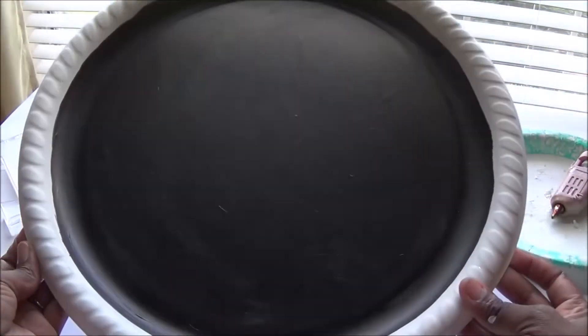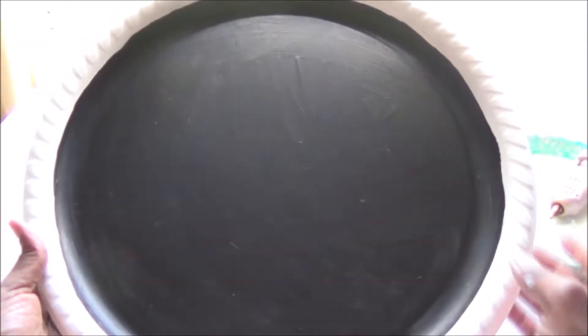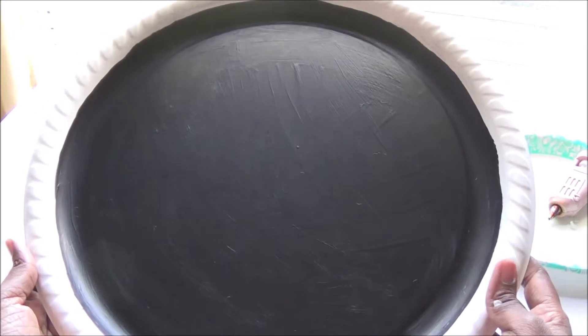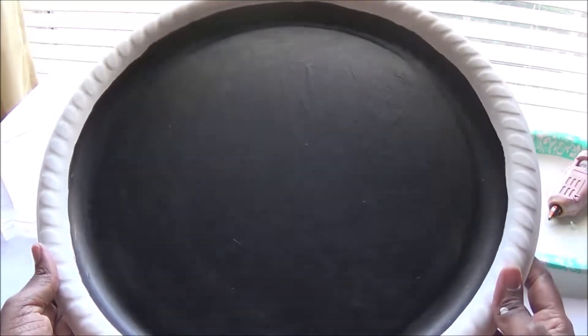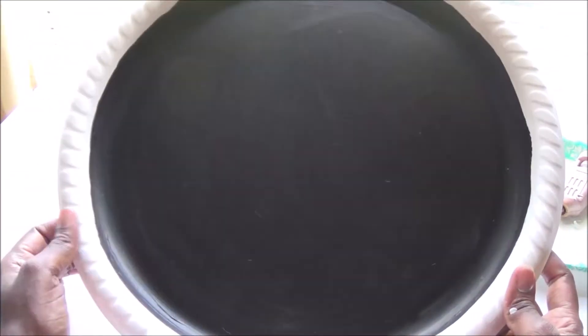Here is how my finished product looks. Once you let the white paint dry, you go over with the black chalkboard paint in the center. You can see the white on the outer edges and the black chalkboard paint in the middle. Let that dry as well — it doesn't take long. This black center is going to be your canvas where you use regular chalk to write whatever you want.